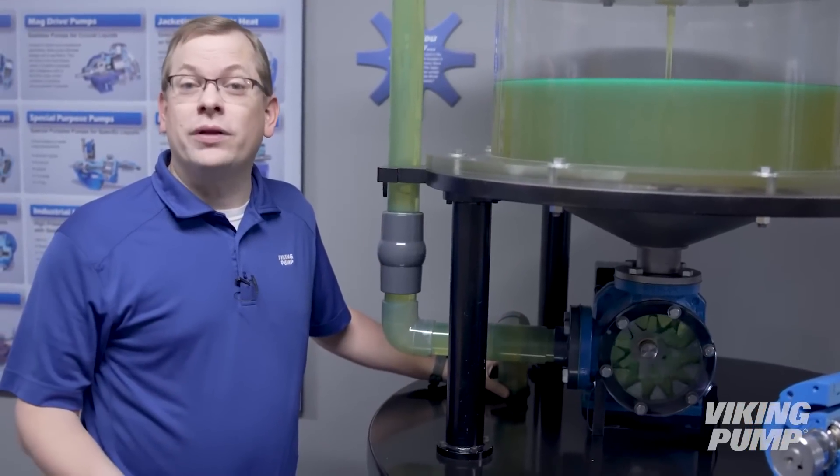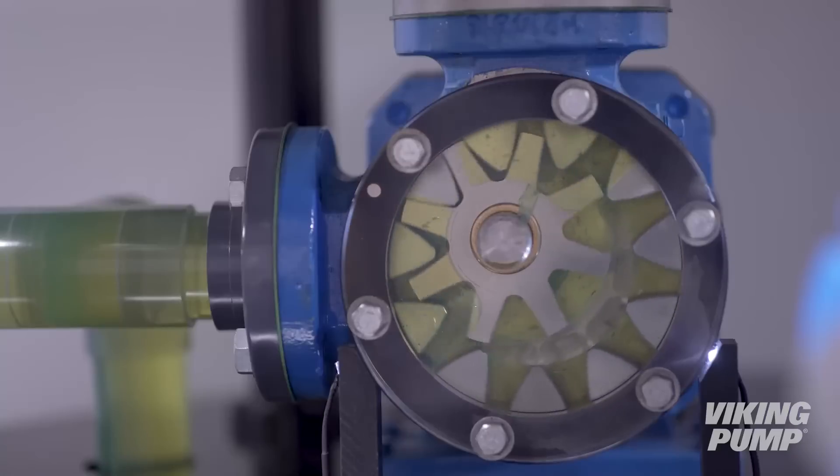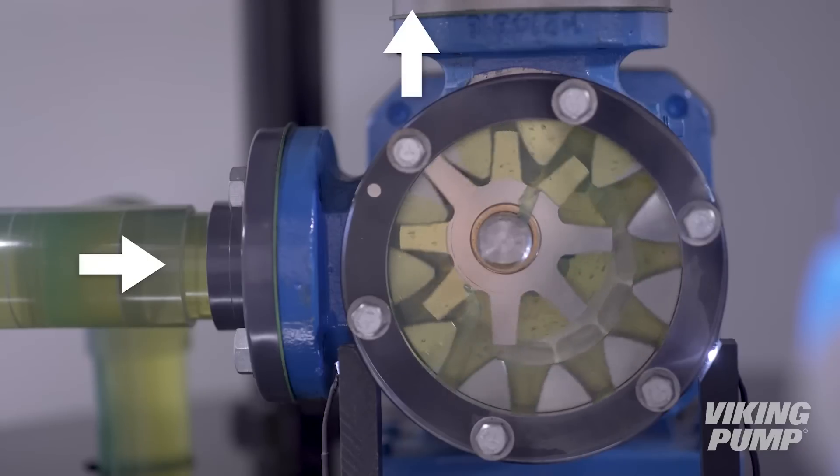Internal gear pumps can be op-supported, like our animation showed, or right angle, like our display pump. They can also be designed to operate in either direction of rotation, changing the direction of flow with the direction of rotation of the gears.